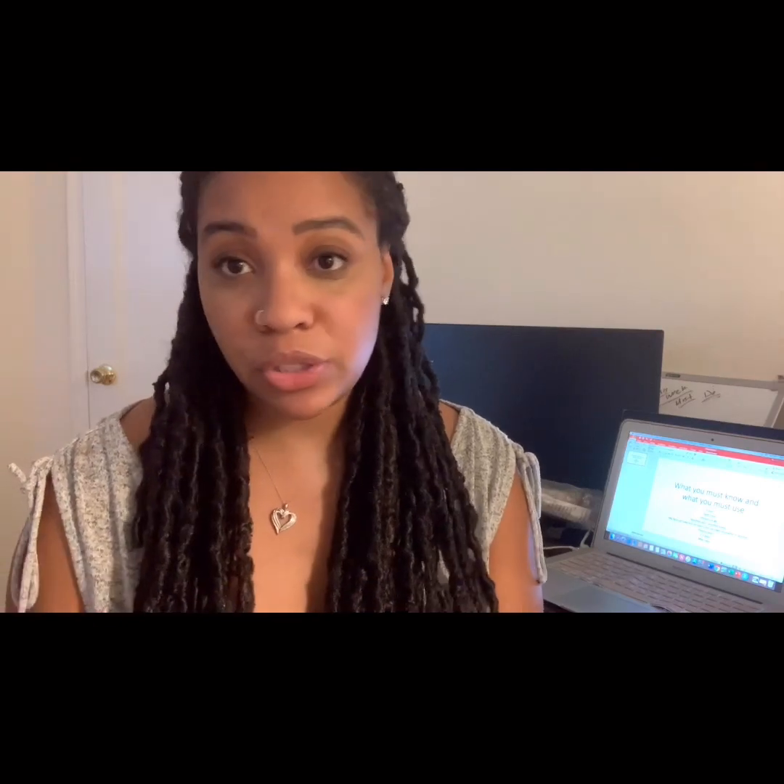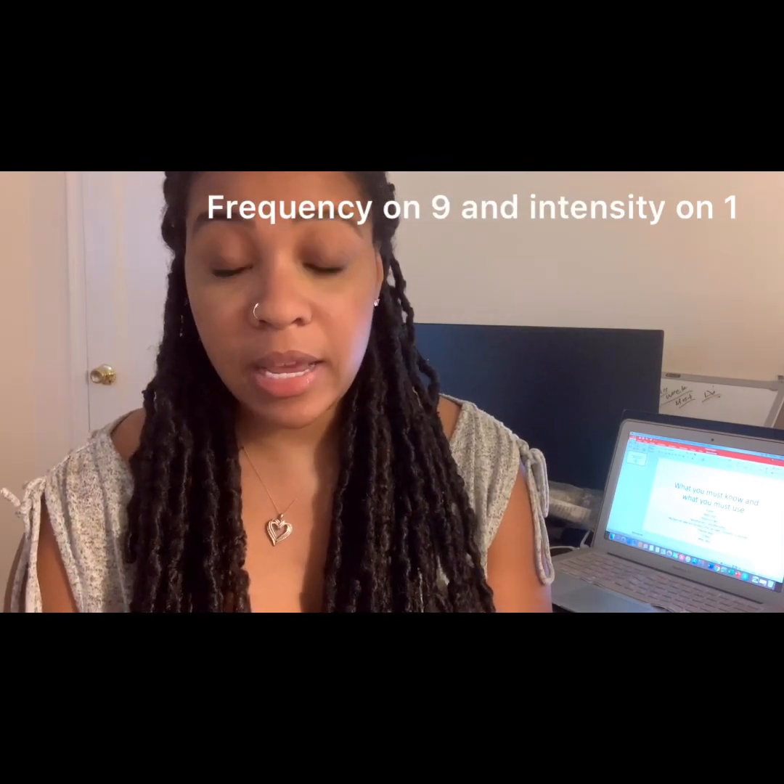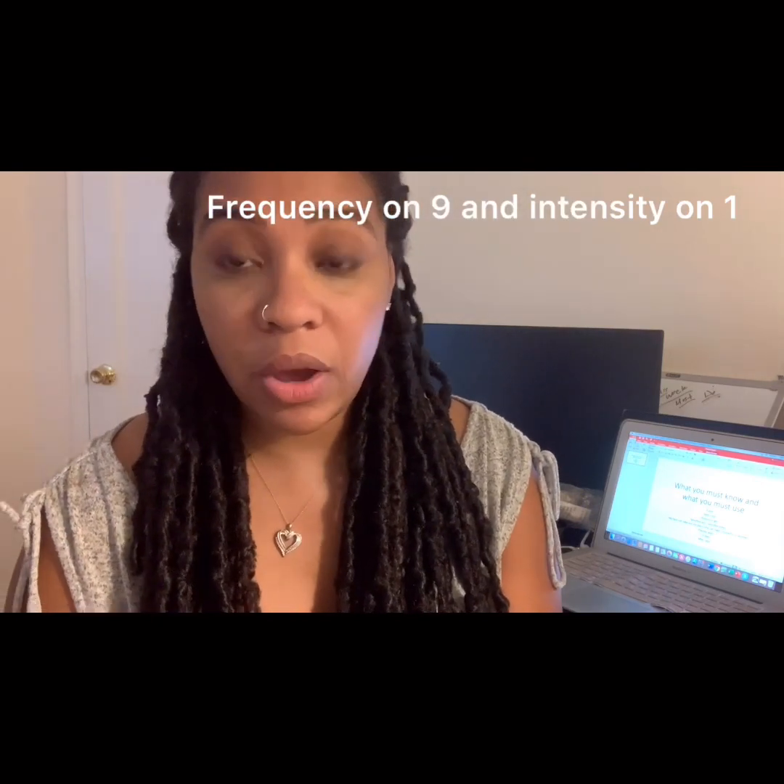When you receive your laser, don't immediately just turn it on and put it on your skin. It's really important that you put the frequency on nine and the intensity on one.